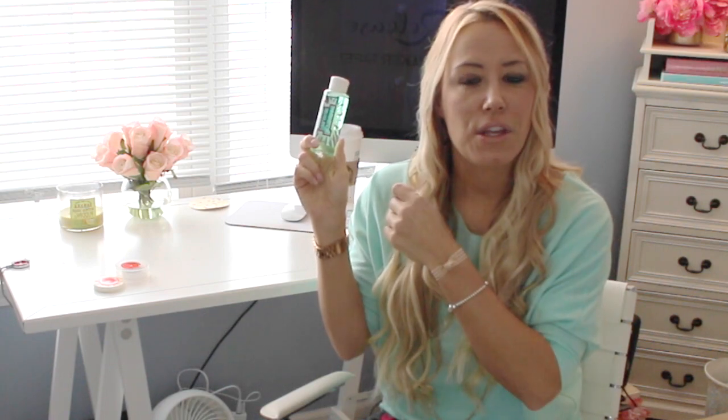With this new tape, you just use extension release — there's a spray top version and a drip top version. The drip top is better when you're taking them all out; the spray top is better when you just want to reposition one or take a few out. Maybe you have too many in or want to move one up while the others are fine. Either way, you just put this product on and the extensions come right out with the new Duo Pro tape.